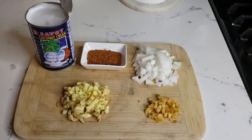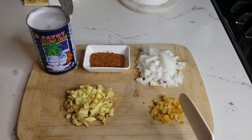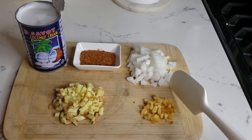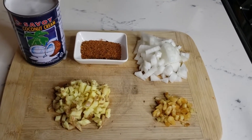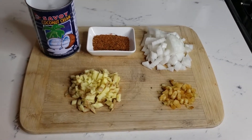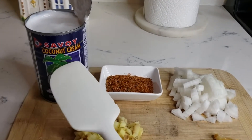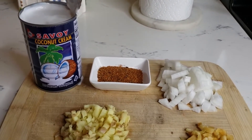Hi everyone, today I'm gonna show you how to make the coconut sauce. For the ingredients I have half cup of ginger, one tablespoon of garlic, half cup of onion, and one tablespoon of cajun spice — I'll leave in the description box how to make that. And this is what I use: coconut cream, not coconut milk, because the cream is thicker, so it's better for the sauce.